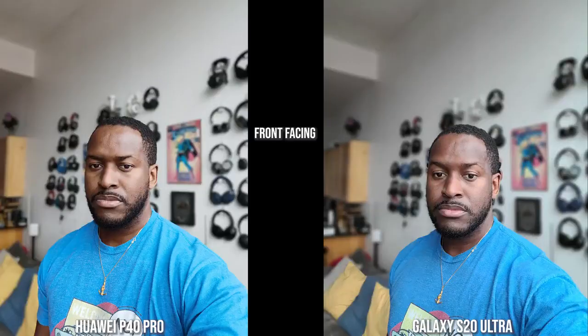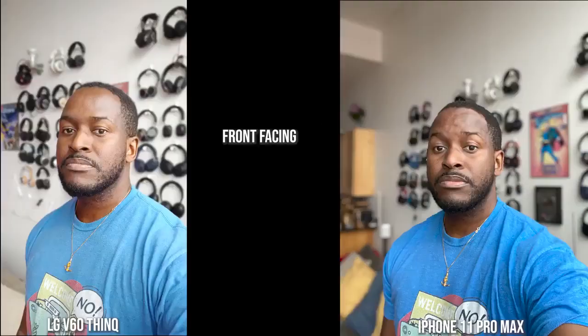Looking at shots from the front-facing camera of all devices: the Huawei P40 Pro and the S20 Ultra with its portrait mode both do a really good job with edge detection, and skin tone is really good, though the Huawei looks like a more polished version of me. Shirt colors are also quite similar to what they should be. On the LG, the shirt color is off, my skin tone is more orangey, and there are some edge detection issues at the top of my head. The iPhone keeps the shirt color correct as well as my skin tone, and edge detection is pretty good all around with just a few minor places.